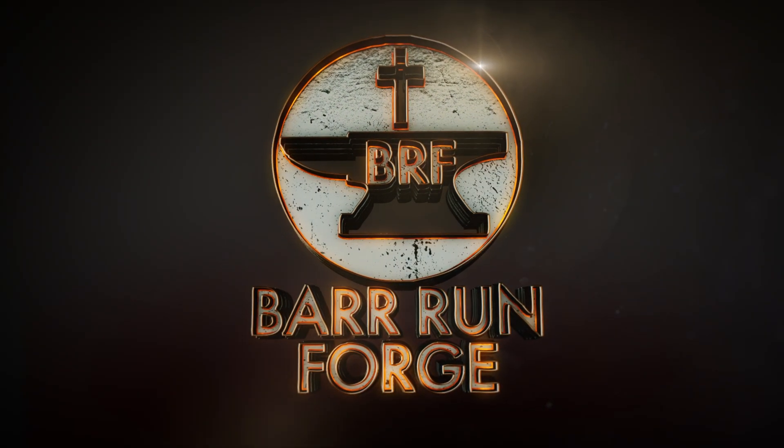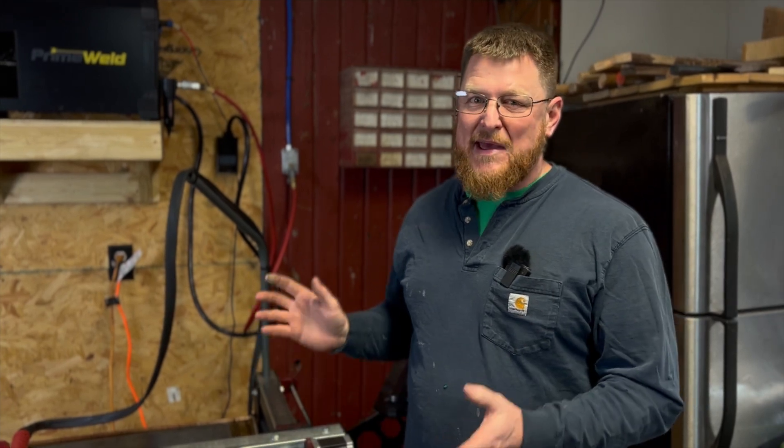Hey everybody, welcome back to Bar Run Forge. It's Troy and we have a very exciting video for you today. Stick around. Something we've been waiting on here in the shop for a long time — we've really been wanting to have a plasma table, a CNC plasma table — and we have it. Here it is.